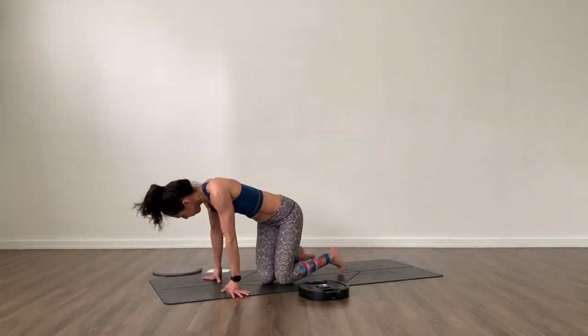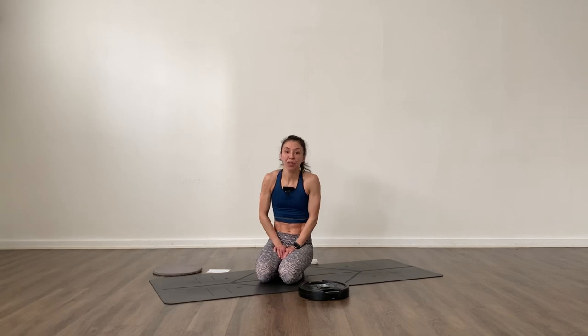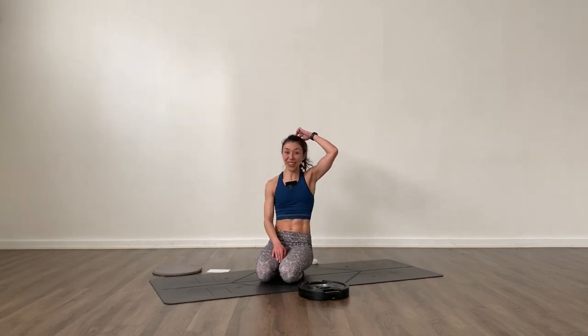That's it — we're finished! If you feel like going for a little bit extra of one of these three sets, go for that. Otherwise, thank you so much for working out with me today. I'll see you next time.